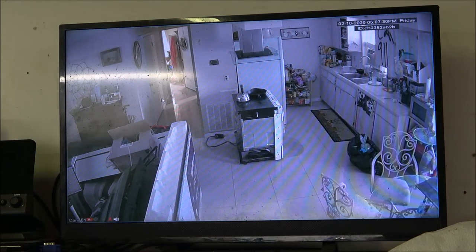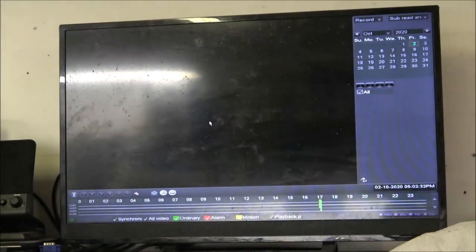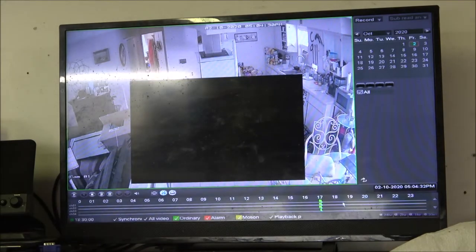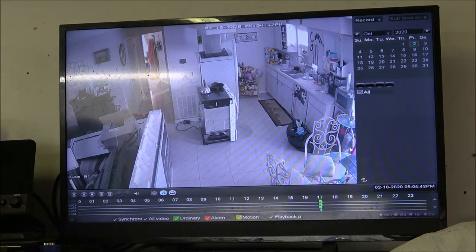Now let's see if it recorded. I think I'm pretty close — I don't even know what time it is. 5:08. Let's back it up — I can't see what that says. 5:05.